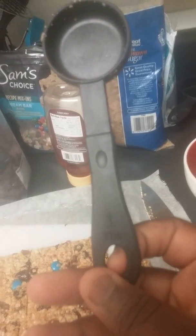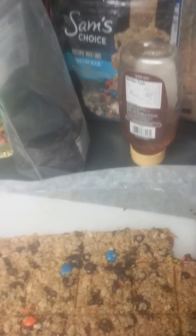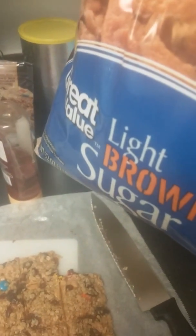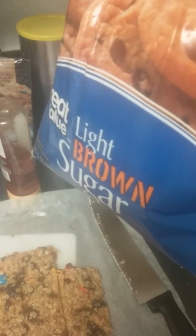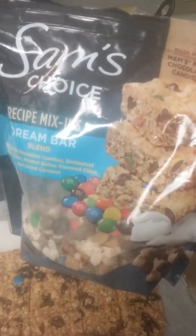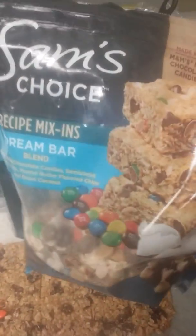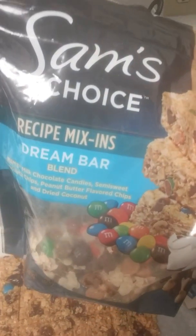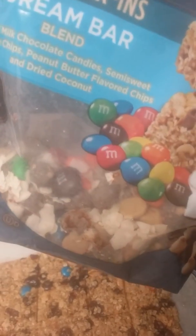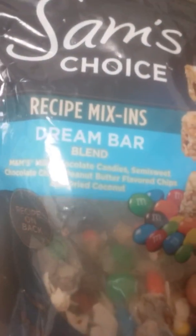I used two tablespoons of brown sugar — also Great Value, but you could use any brown sugar. I used the light brown sugar, and that's a preference. I used the Sam's Choice recipe mix-in dream bars.